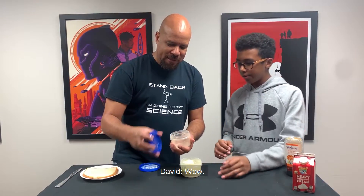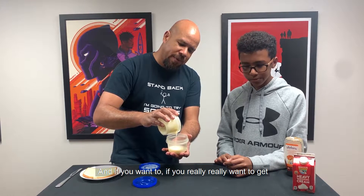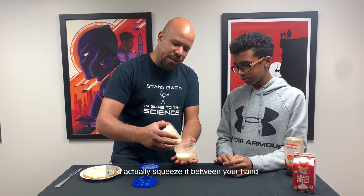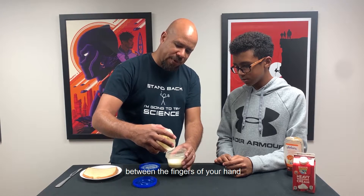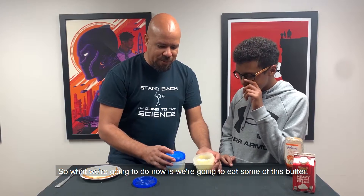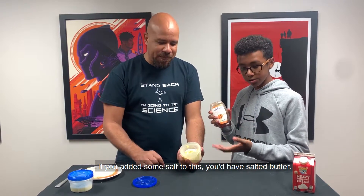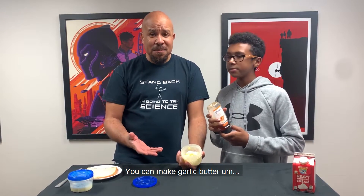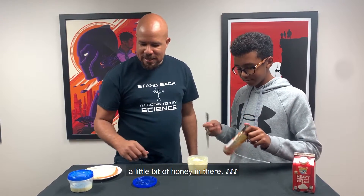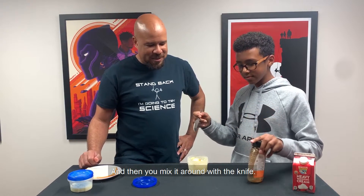So what we want to do is eat some of this. We're going to need some bread. We'll go ahead and pour off our buttermilk. And if you really want to get a lot of the buttermilk out, you can rinse your butter in some cold water and squeeze it between your fingers — that'll squeeze out some more buttermilk. Right now what we have is what's called sweet cream butter. If you added some salt, you'd have salted butter. If you add a little honey, we can make honey butter. We also have garlic butter. But we're going to make a little bit of honey butter for David. Go ahead and squeeze a little bit of honey in there, and then mix it around with the knife.